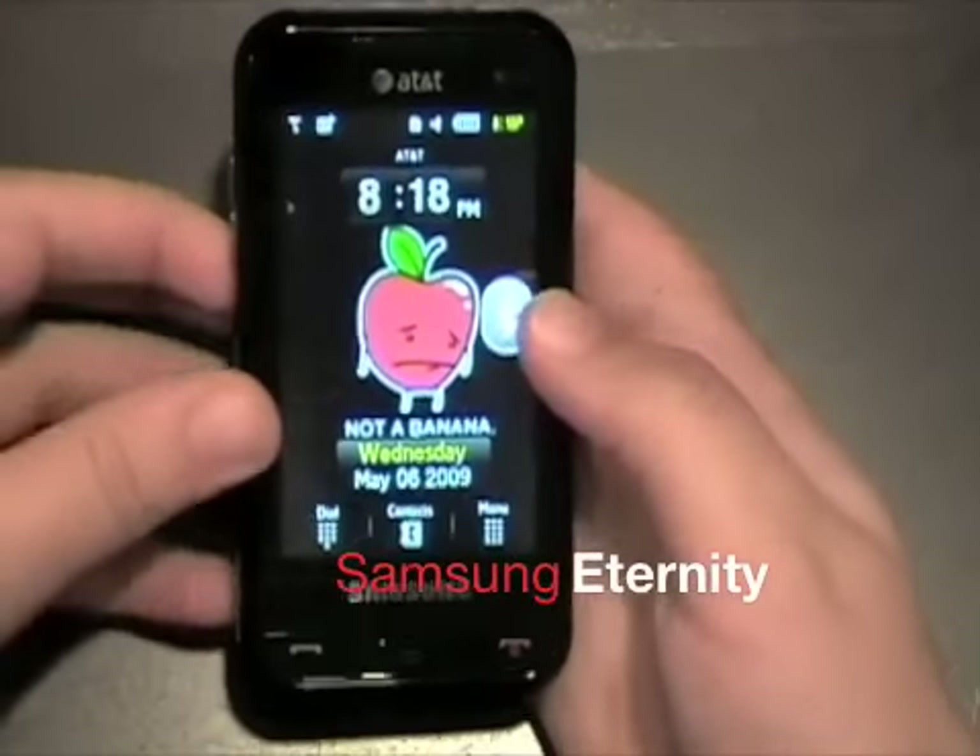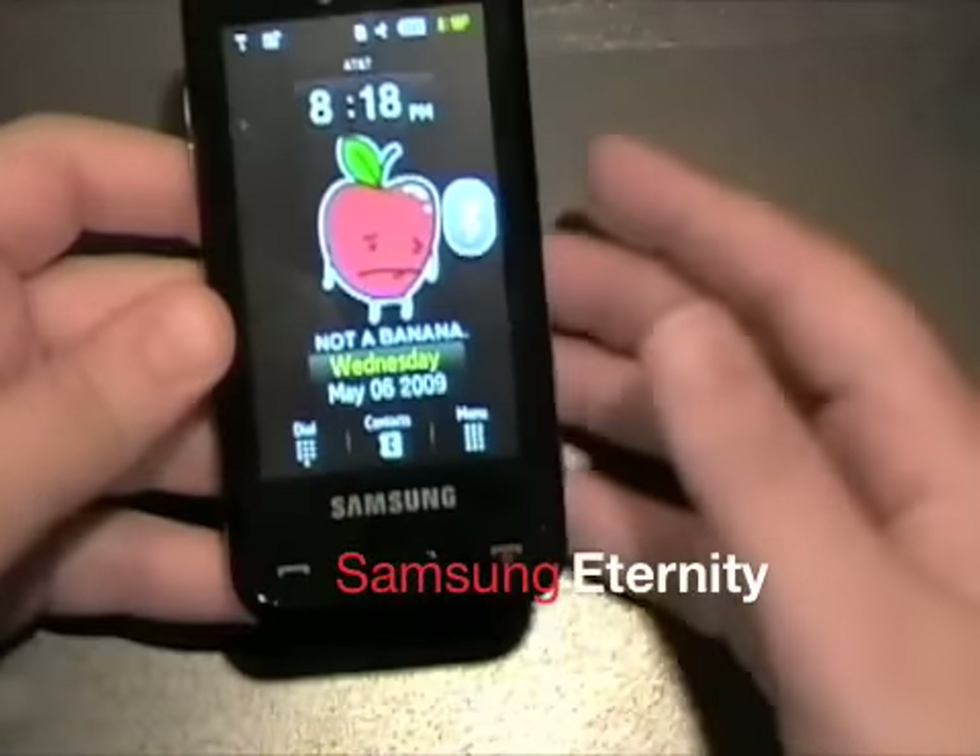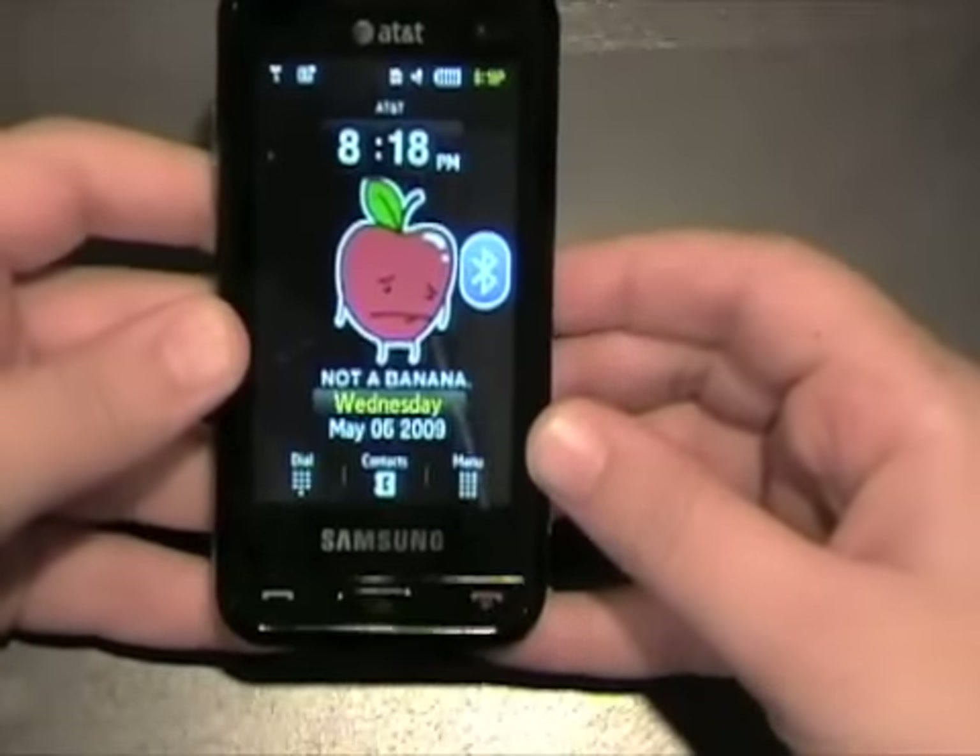Hey guys, this is Matt Skateboard coming to you today with what you've all been waiting for: the Samsung Eternity review.